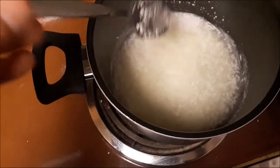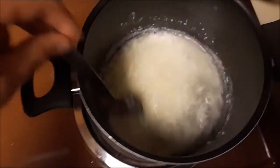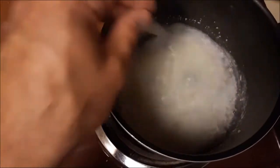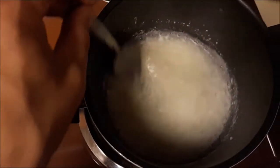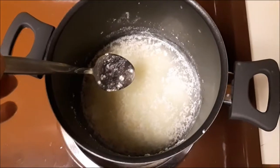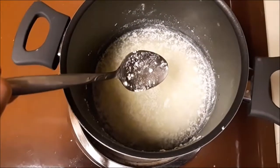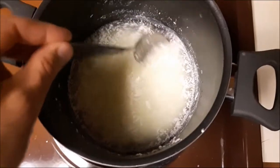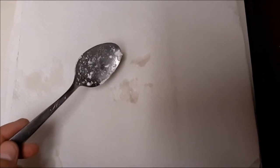Our next step is to strain this. We've got our curds mixed in with the whey, but we just want the curds. I'm going to strain this to get as many curds out as possible. I realized the curds are going to be too small for my strainer — they'll just go right through — so I'm going to scoop them out with my spoon and drain out as much of the whey or liquid as I can, then dump it out on my paper towel.